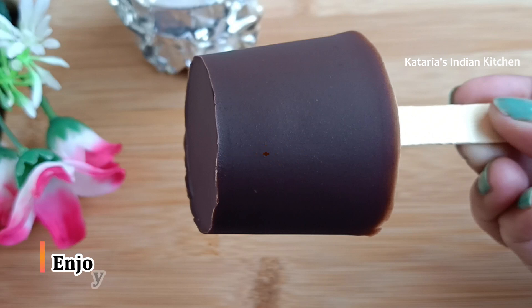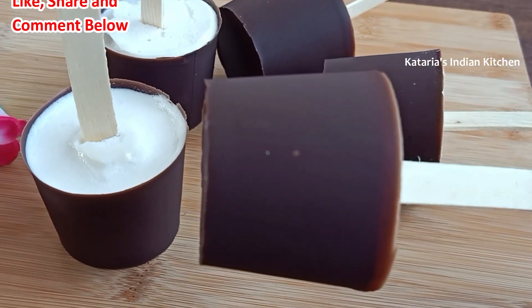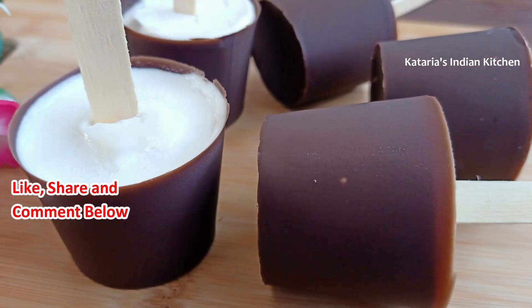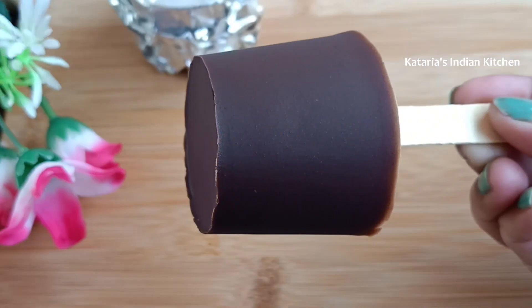You can serve the chocolate ice cream directly, but if you set it in the freezer for 20-30 minutes after the chocolate coating, it sets even better. You can serve it directly to your children. This is a very easy way to make chocolate ice cream — whether in a paper cup mold or a proper mold, this paper cup method is the easiest way.